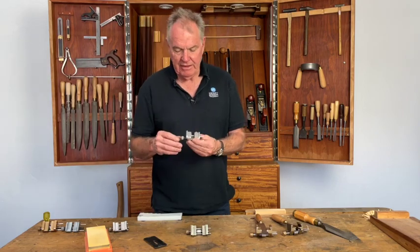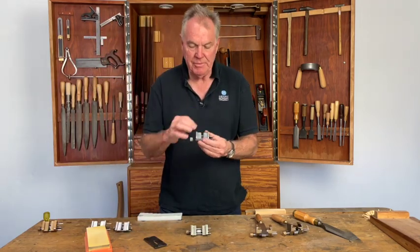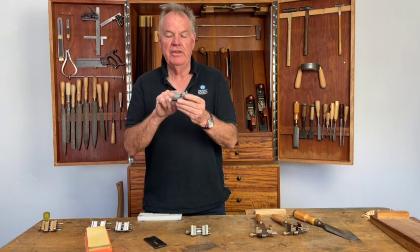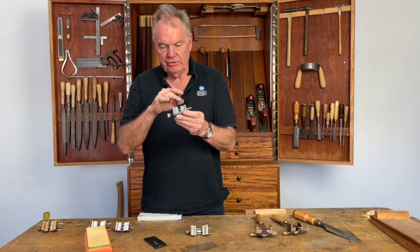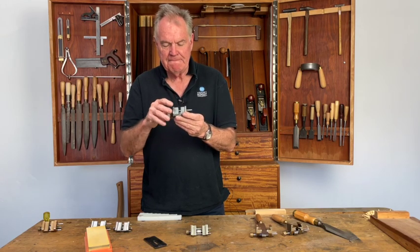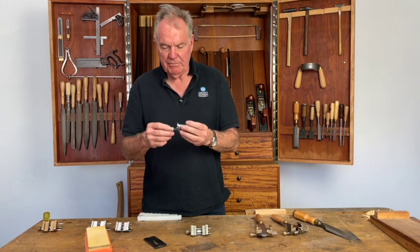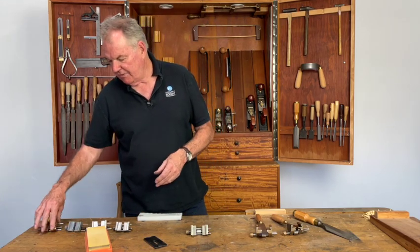We were able to get the component parts from Taiwan, so we remachined them and then reassembled them, giving decent chisel jaws, cleaning out the top, and removing the belly issue in the front. We just made them a better tool and put on a different knob — and that was quite a good tool.